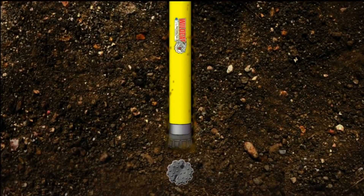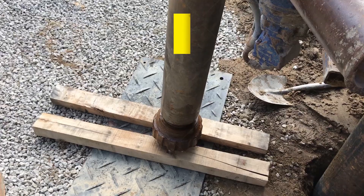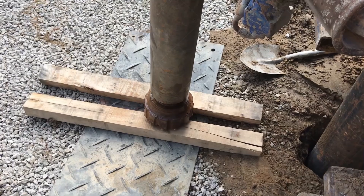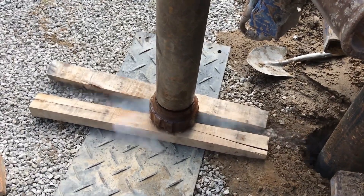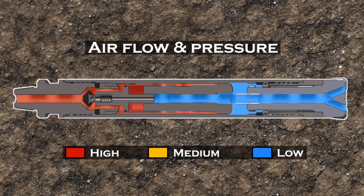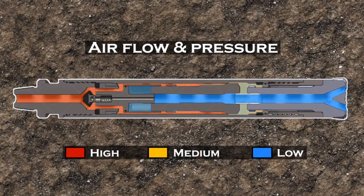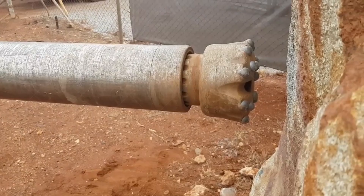Therefore, it is strictly forbidden to reverse the drilling tool during work. When disassembling the drill pipe, reversing inside the hole is not allowed. Step seven: do not stop the gas supply before stopping the drill. When drilling reaches the predetermined depth and drilling is to be stopped, the gas supply to the impactor should not be stopped immediately, as this could cause un-discharged slag to fall to the bottom of the hole. Instead, lift the impactor slightly off the bottom so the impact stops and slag is strongly purged upward. Only when no more slag or rock dust is being discharged at the orifice should the gas be stopped, then lower the drill and stop rotation.